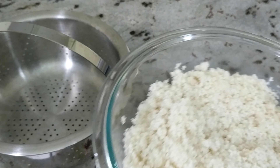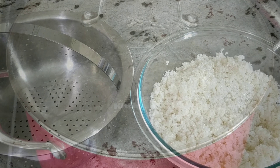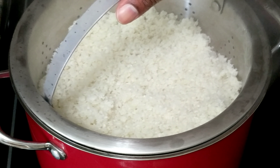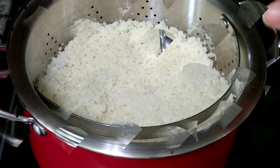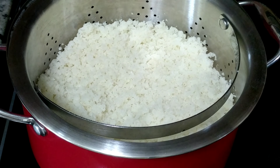I'm going to go ahead and steam this. I have my steamer right there. I am boiling some water in my pot and I will steam this for about 10 to 12 minutes, just until it's nice and tender. 12 minutes later it is good to go — nice and tender. Wait to allow it to cool and then we'll move on to the next step.